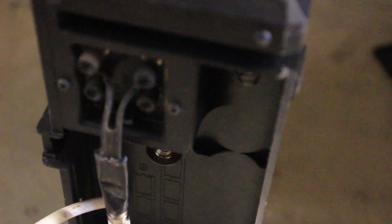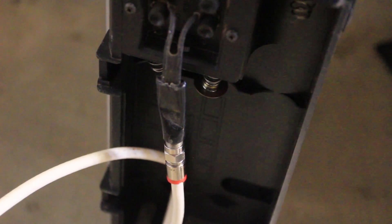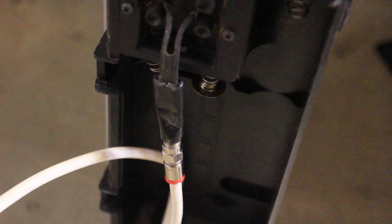Let me show you the other side of this TV. There's an actual input for an external antenna, and that connector goes onto the coax back to that RF modulator. So that'll get the Raspberry Pi signal into the TV.